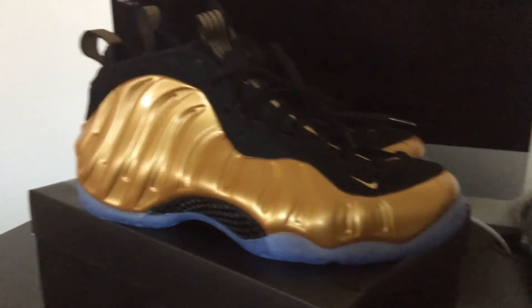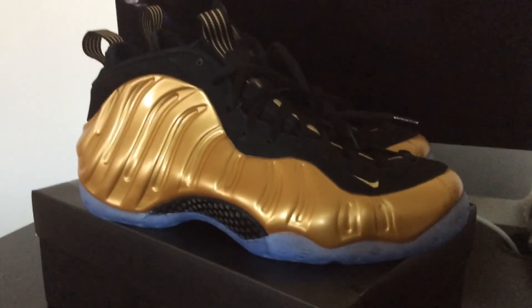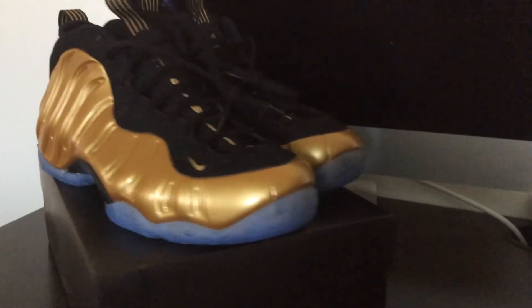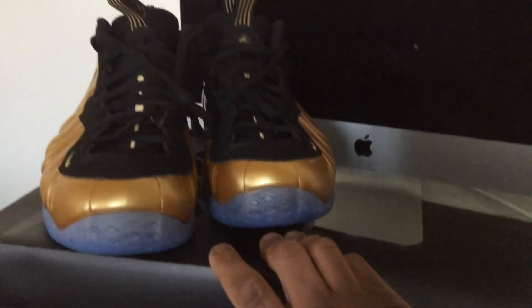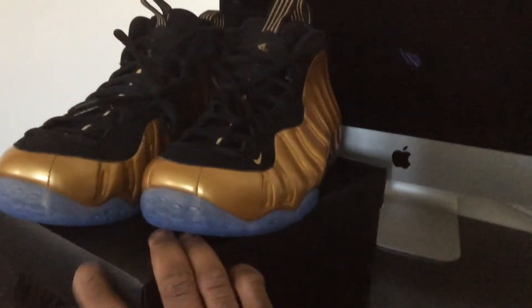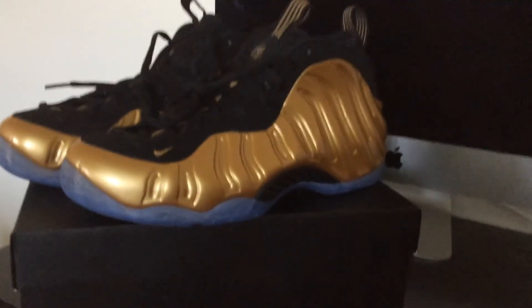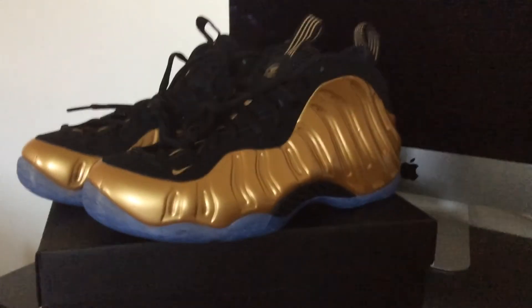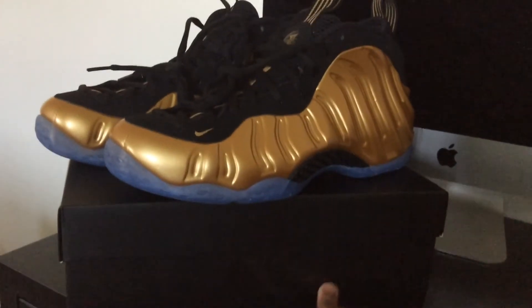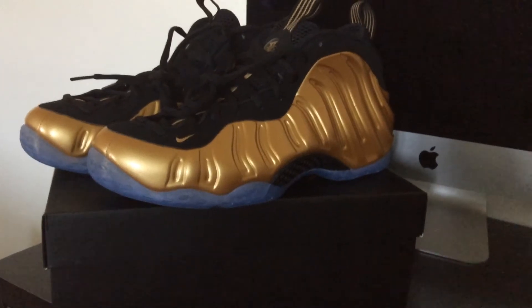I had a pretty good experience with the release. I paid retail. The prices went up on Foams since I last got them. When I last got them I was paying like $199, but these were $230. But like I said, it's been a few years, so Nike's gonna jump all over that and take advantage of the hype.